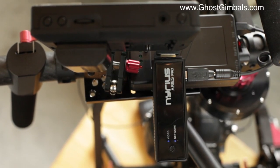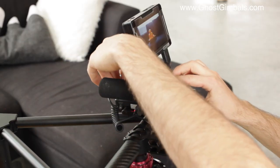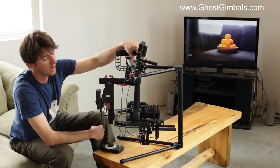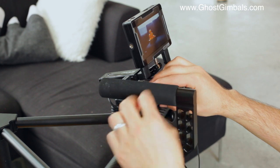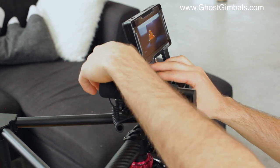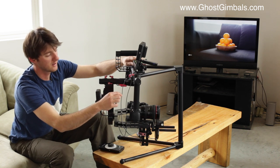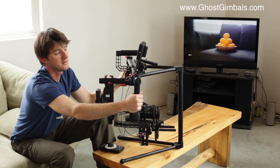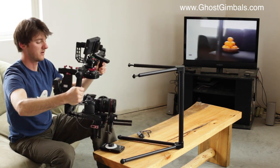Right now we have the Nearest and the Lenshound follow focus both powered off the same power source. This battery has a 12-volt output for the Lenshound follow focus, and then there's a 5-volt output for the Nearest connected right here. There are a couple of cables connecting the power source and the HDMI output, but they are very lightweight and don't interfere with your movements as you're walking around.